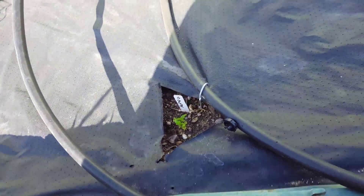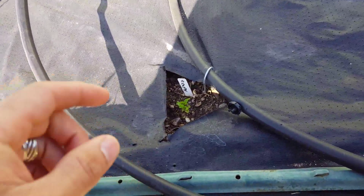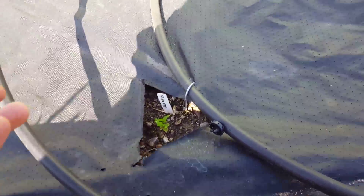I can touch it and see that it's pretty hard here, whereas in other areas I can just touch the soil and it goes right in. So the roots just don't have any place to grow — they can't grow because they don't have room to go anywhere. That is what's happening here.